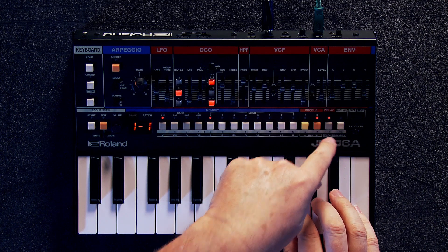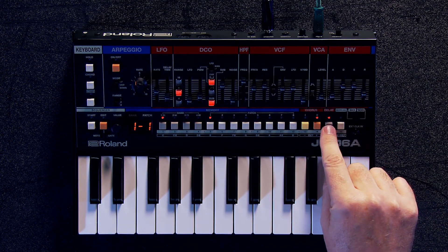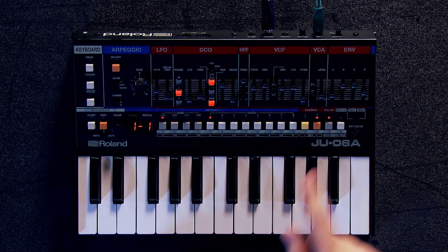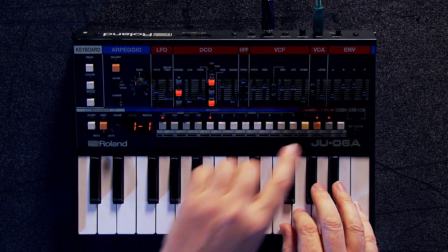Wonderful Juno 60, but if you notice I also have a little bit of delay. So there's a delay on the JU-06A that, of course, was not on the originals. But we have the original chorus — Chorus 1 and Chorus 2. That's awesome.